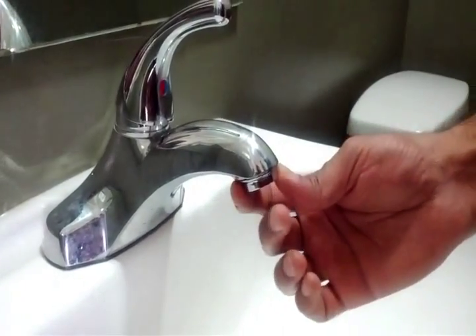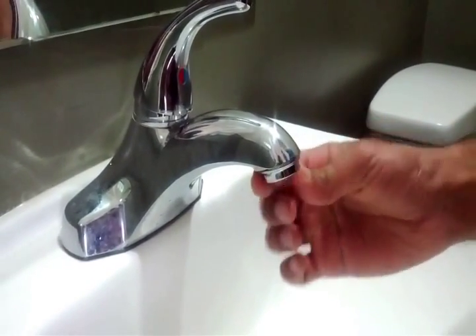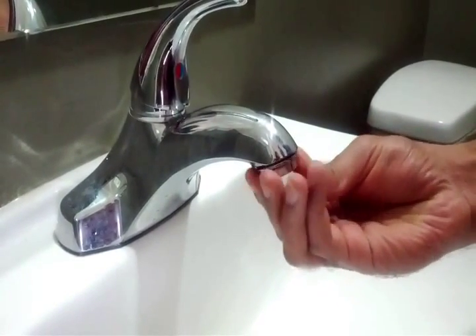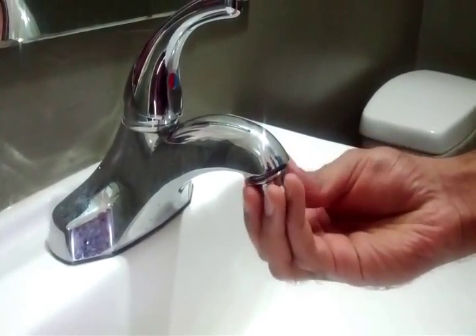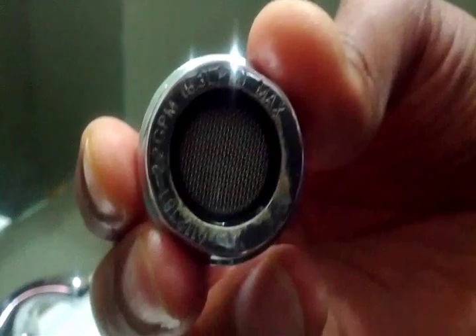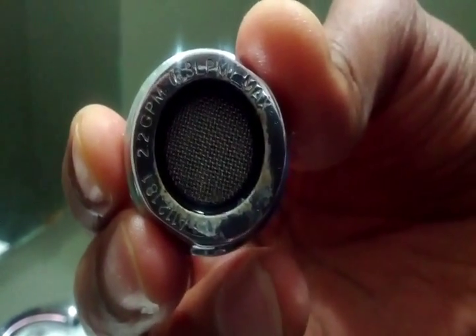Now I will change my old aerator. Spin it counterclockwise to take it off. This old aerator uses 2.2 gallons or 8.3 liters of water per minute.